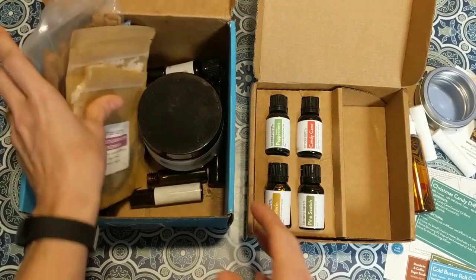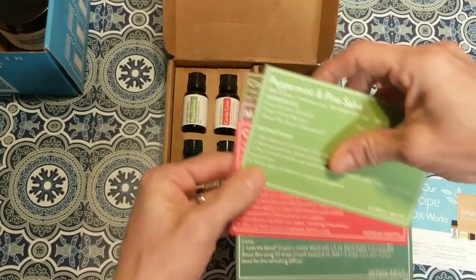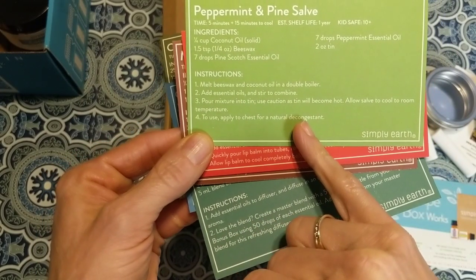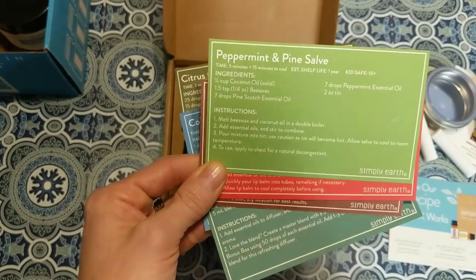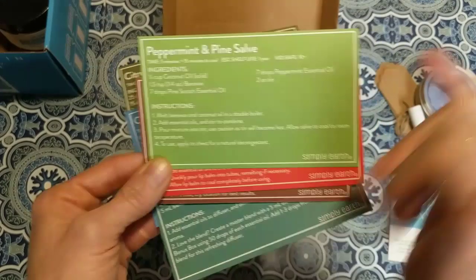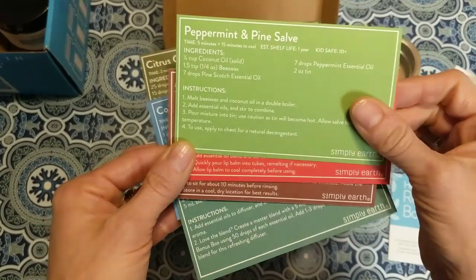Let me show you all six of the December recipes. First is a peppermint and pine salve — you'd put this on your chest as a natural decongestant, a great alternative to Vicks VapoRub which has some questionable ingredients. It's made from solid coconut oil, beeswax, pine scotch essential oil, and peppermint essential oil, and goes into that little tin. This one requires melting oils in a double boiler.